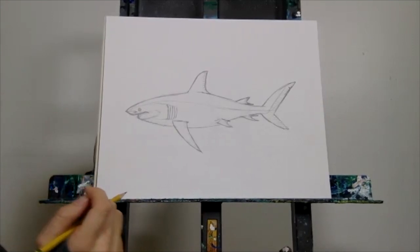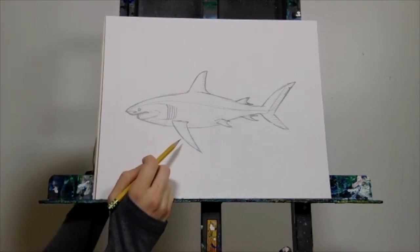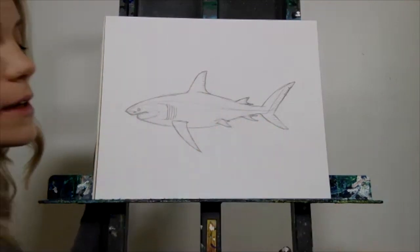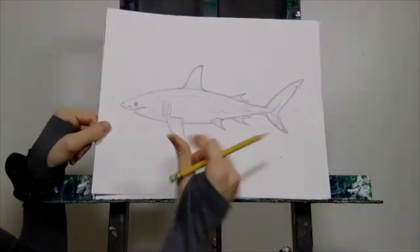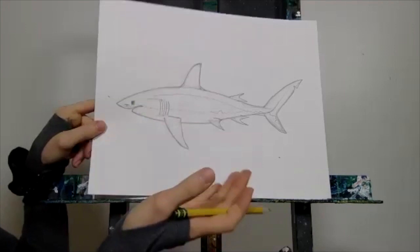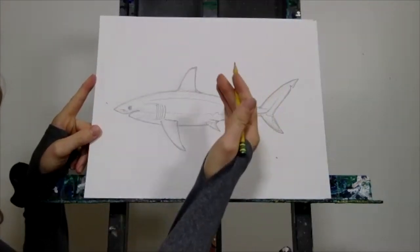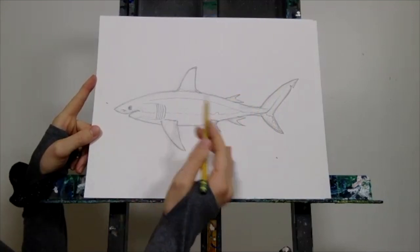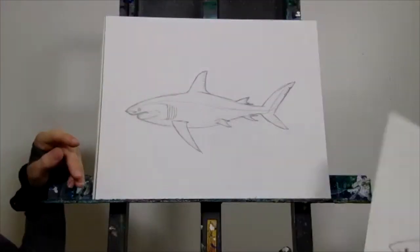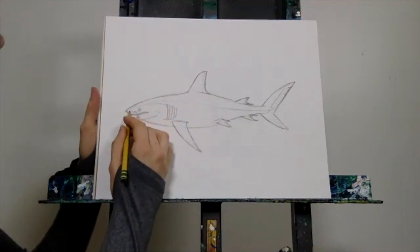Just one more thing before we take questions — we need to put in the counter shading. Counter shading is where animals have a darker upper body to blend in from above, protecting them from predators above, and a white underbelly so they go unseen from predators below. Counter shading is a big part of the camouflage for great white sharks, so we definitely want to include it.